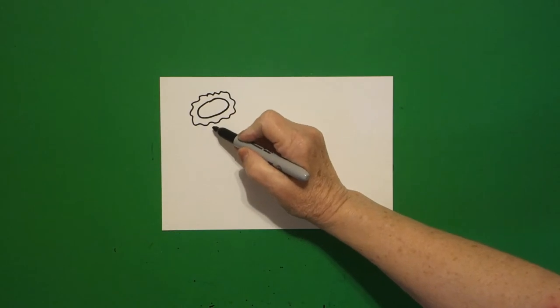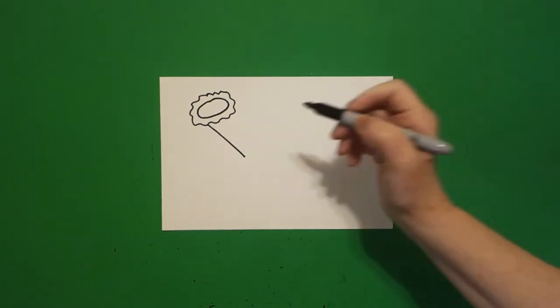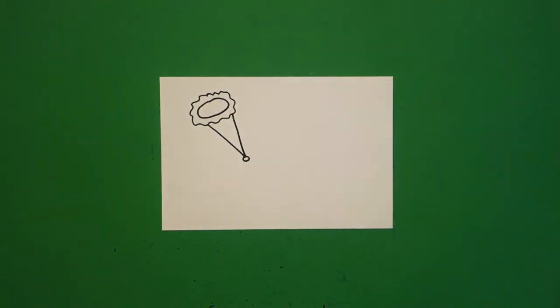I'm going to draw a wavy, wavy, wavy line all the way over and connect. Coming right down here from the bottom, I draw a straight diagonal down, then another straight diagonal down. At the bottom, I'm just going to draw a baby circle.